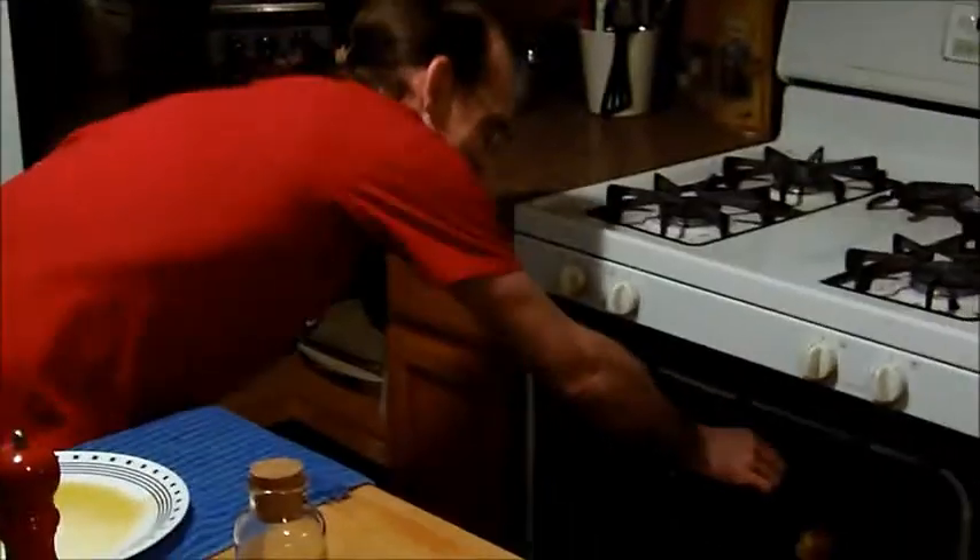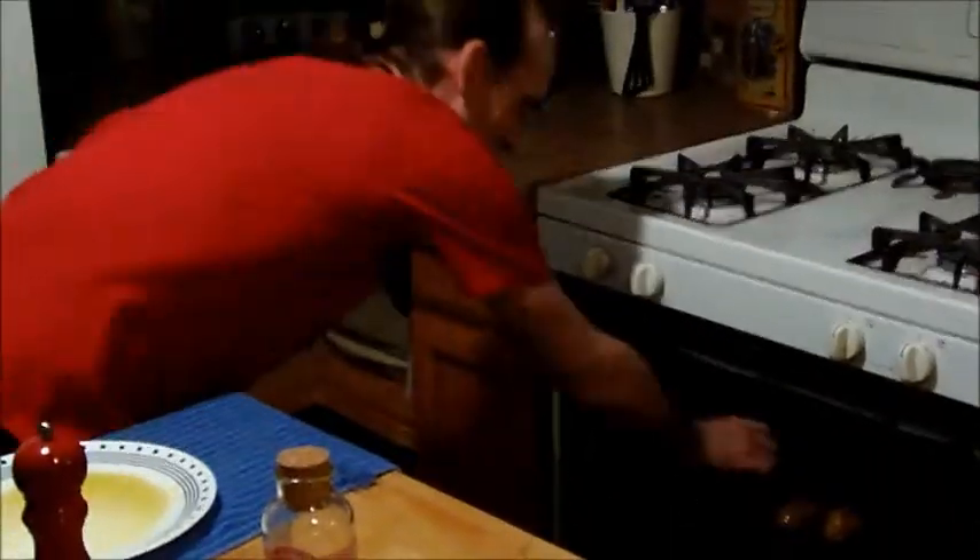Then after that, we'll show you some more. And don't forget to stab them with a fork so they don't blow the door off your oven.